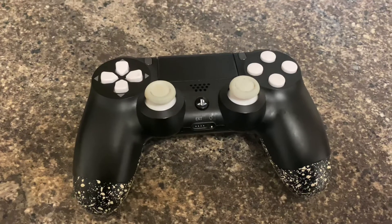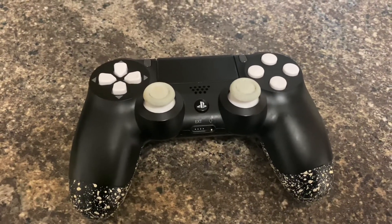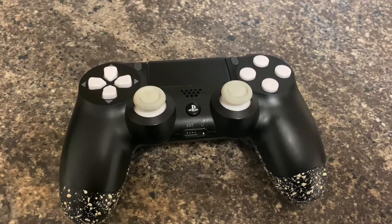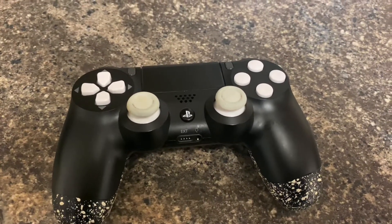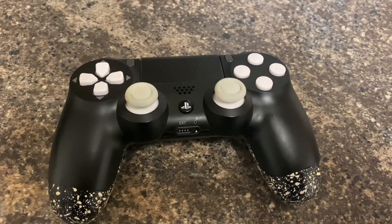I was originally going to go for a Scuf, but for one, Scuf was too expensive, and two, from all the reviews I'd seen, so many people complained about how Scuf controllers don't hold up after six months — after that it starts going downhill.